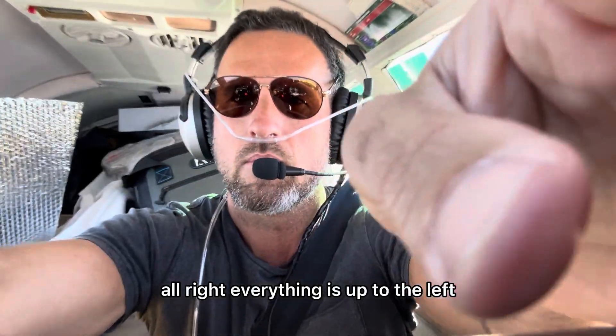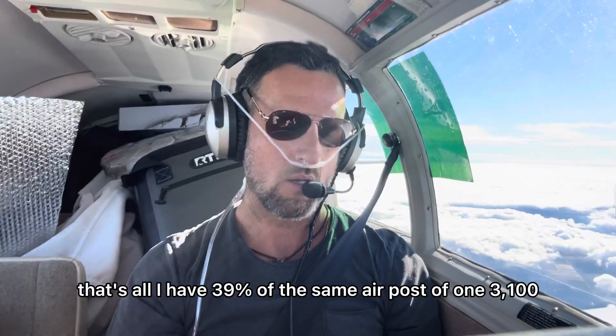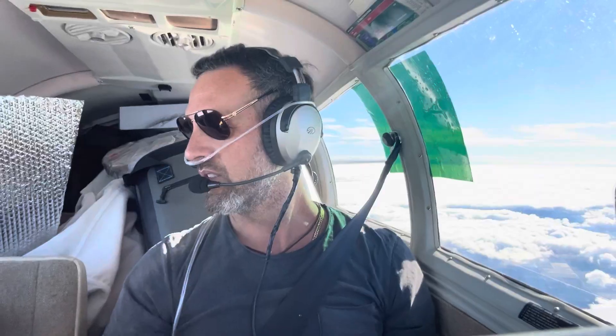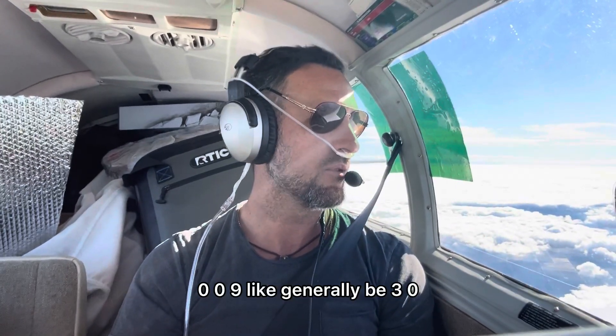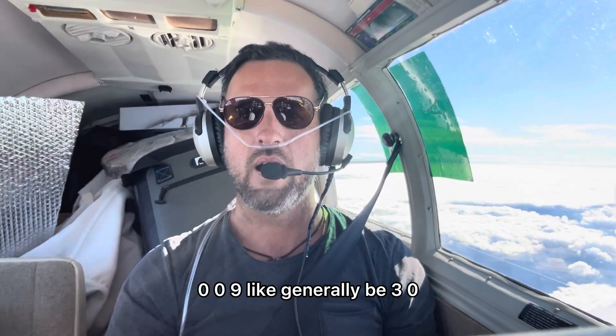Alright. Currently at 10,500 feet, flying by moon. Just wanted to make a quick video about oxygen and flying in general aviation.